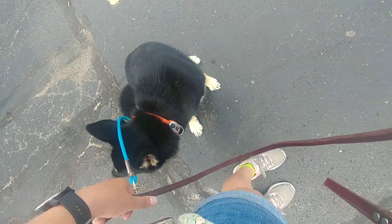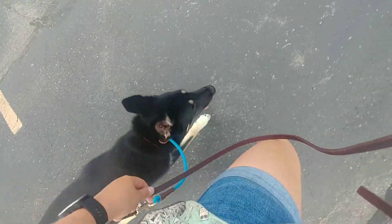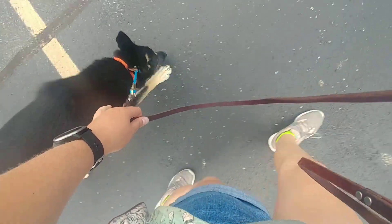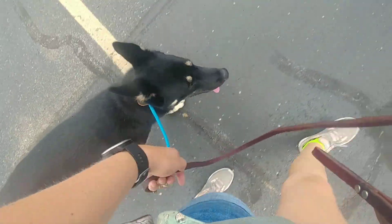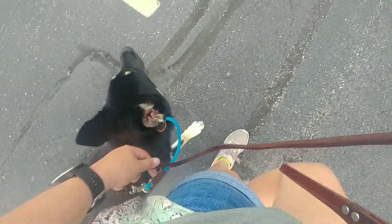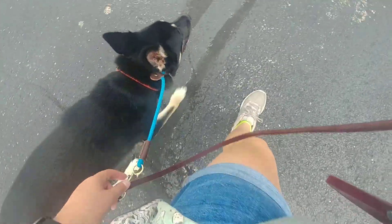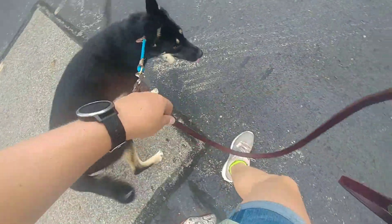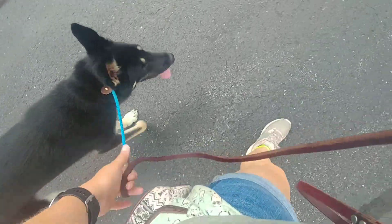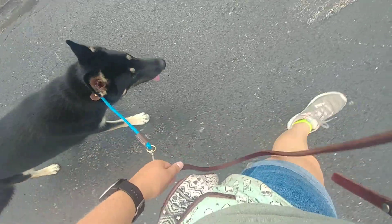When you're ready to get up, you can say 'free' and then 'heel,' or just 'heel' — whatever works. But make sure you say the command first and then start walking. Heel. So when we're on our walk, we don't want to allow sniffing, pulling, or being distracted. We want her to focus on us and keep us in her peripheral vision. So change your direction, change your pace, and have a nice relaxing walk with Harper.